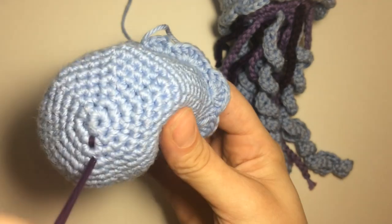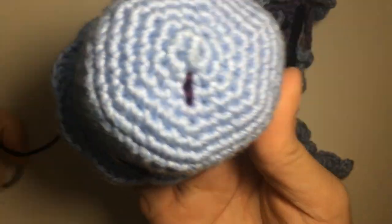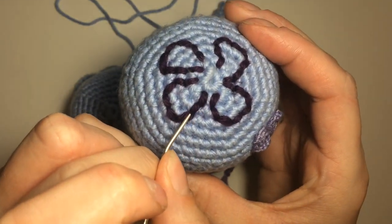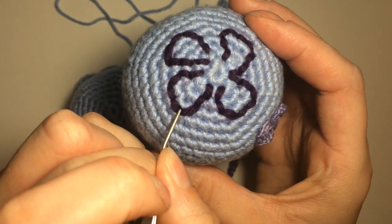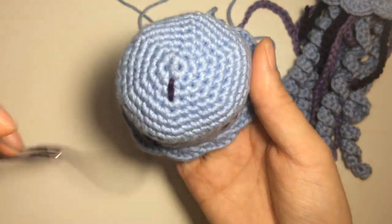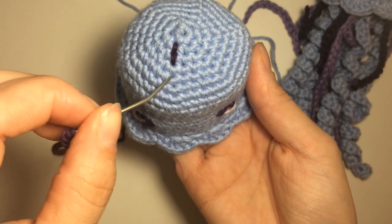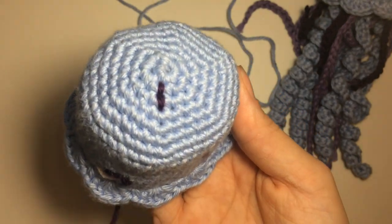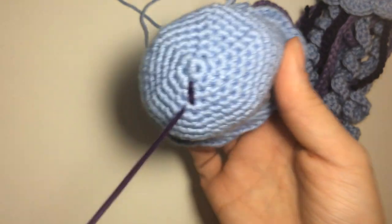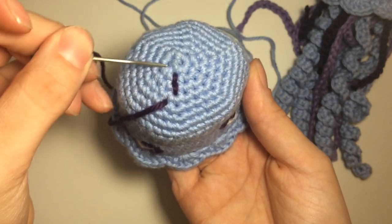Then we're going to come down one more stitch from where we were. Come up, go back down. Now we've got two going down. We've got one, two, and this one — instead of coming straight down, I went at an angle like that. It is slightly different each time because it depends on where your stitches are lined up and where there are increases. I have done a loop where I ended up pulling it out and changing a stitch or two just because I didn't like the shape. So your goal is just to get it to curve as much as possible.